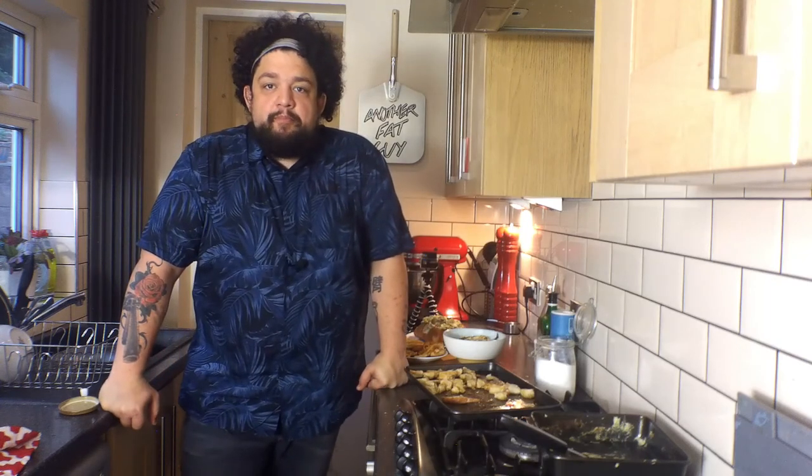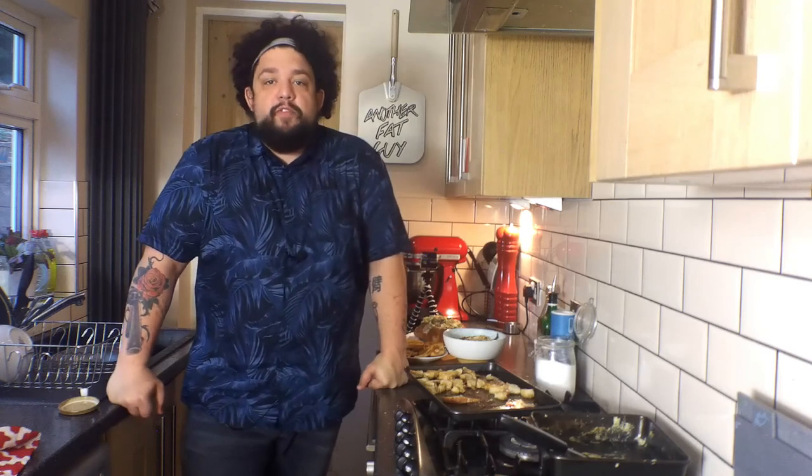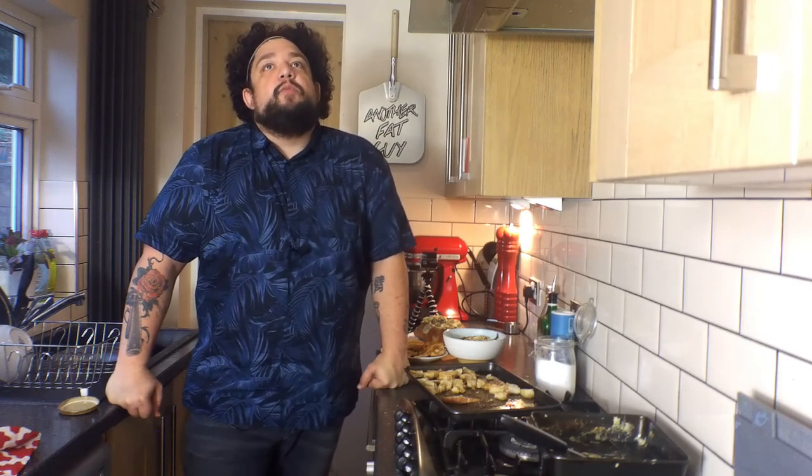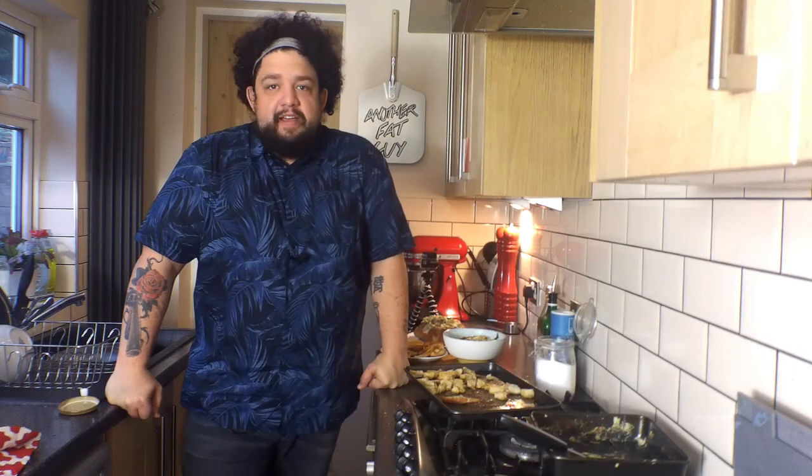Amazing. Thanks for sticking with me while I've been trying a few different ways of filming this, but I think going back to doing it this way is probably the best idea. So here's to a load more episodes — Another Fat Guy Cooks. Catch you guys later, bye.